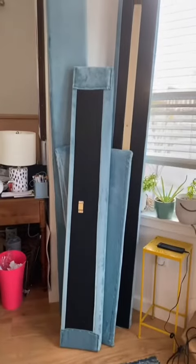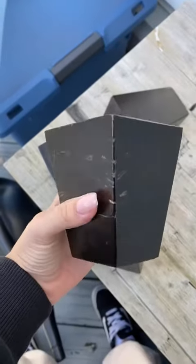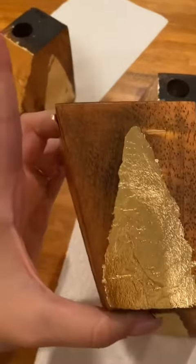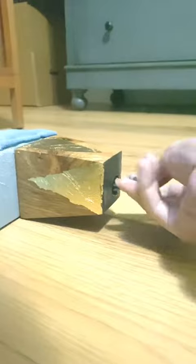With all six pieces now reupholstered, let's tackle the feet. I feel like bed feet don't get enough attention, but I think these will. Now let's reassemble the bed, add the feet, add back the hardware, and voila!